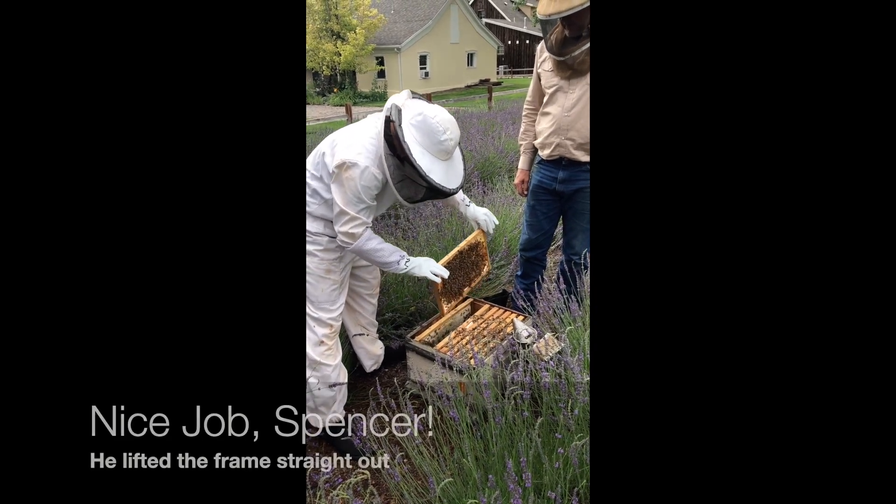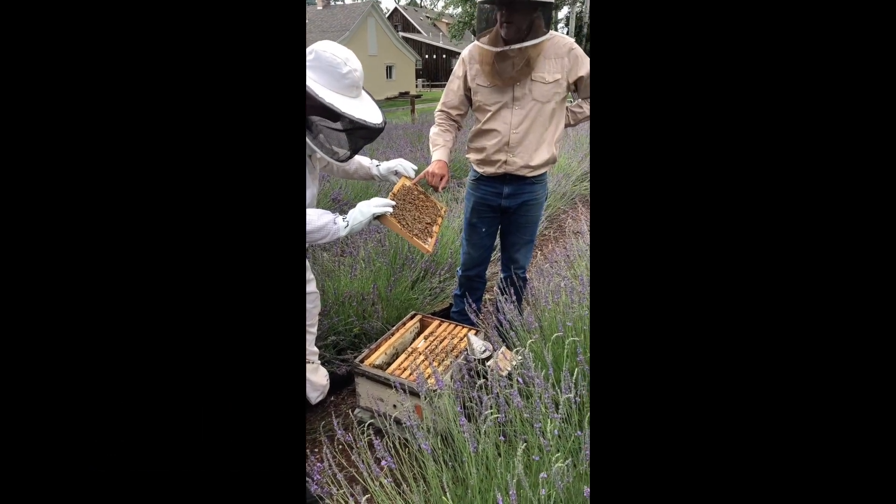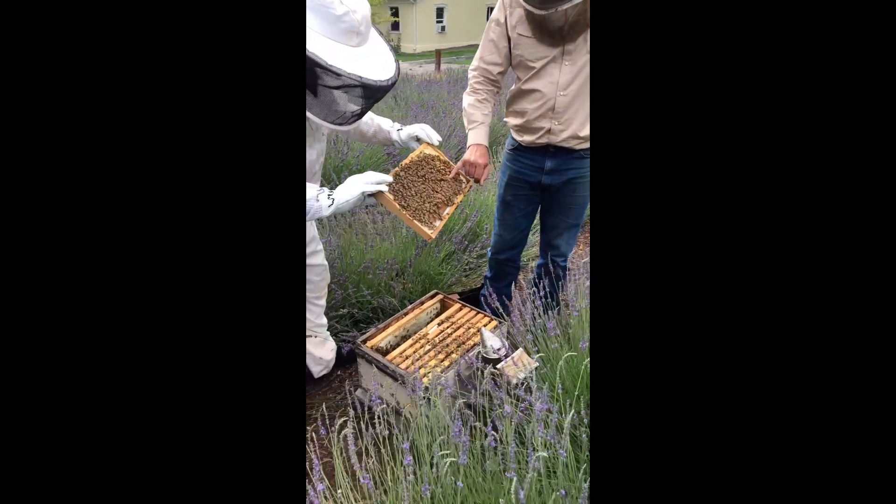There's lots of bees on that one. So now we've got in here capped over honey and we've got capped over brood. This one has brood.